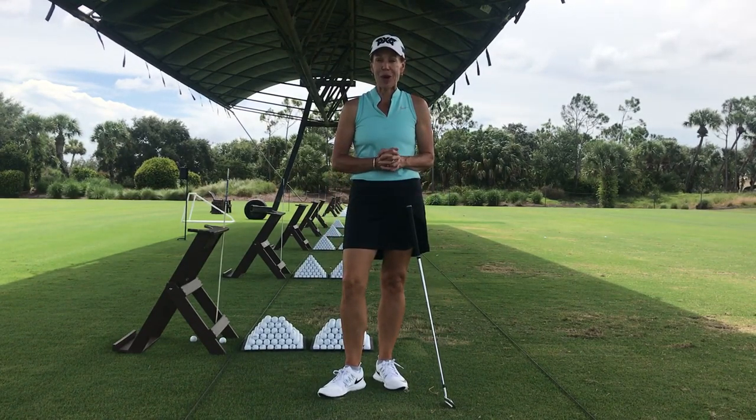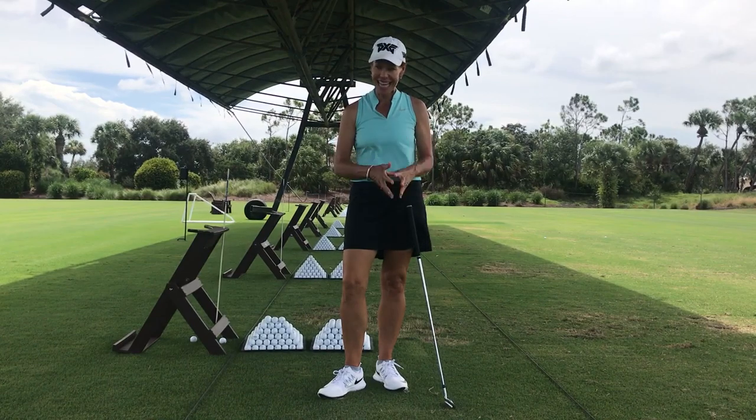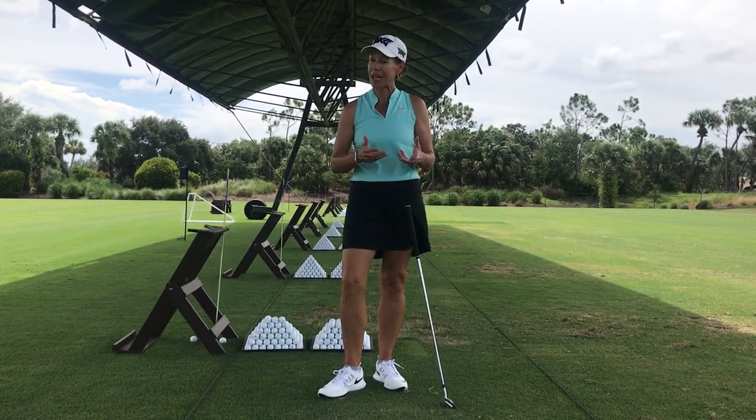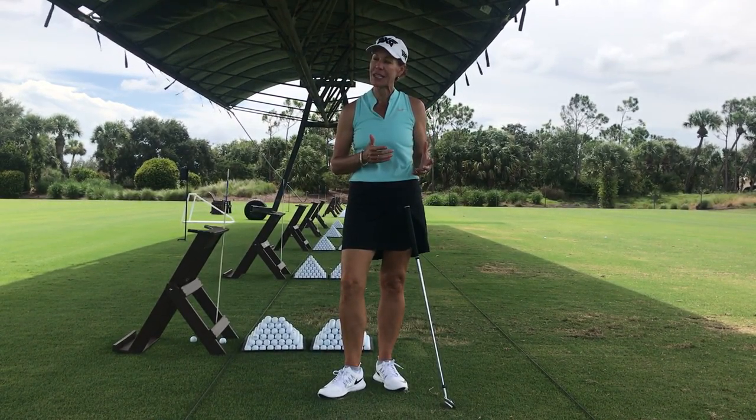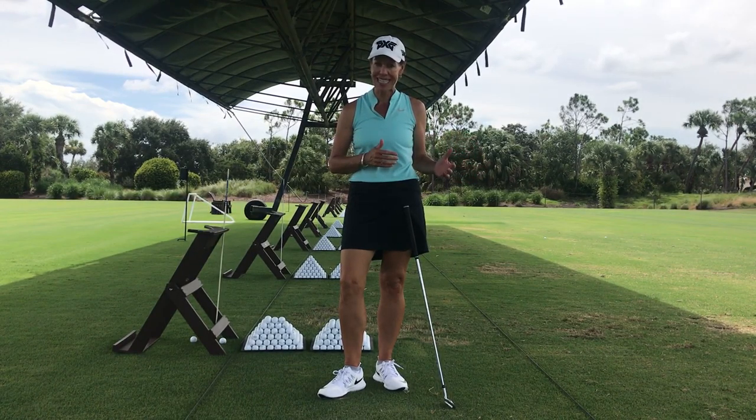So you're sick and tired of hitting the ball to the right — meaning it's curving from left to right and it's not staying on the fairways. I'm going to help you figure out why. This is a great tip for those of you that are slicers out there, whether you're right-handed or left-handed.